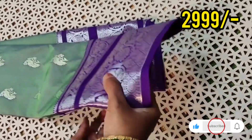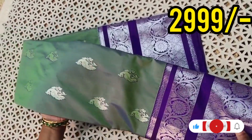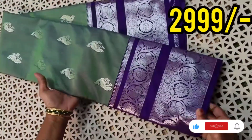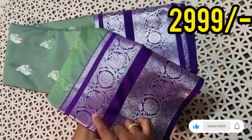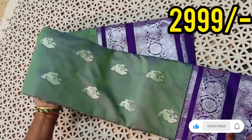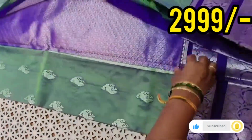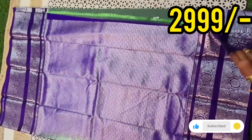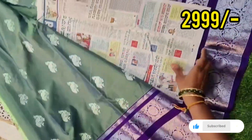Hi friends! This is a beautiful semi kanchu pattu sari. It has a beautiful pastel color shade with a contrast violet color border, featuring beautiful peacock motifs all over the sari with silver weaving. Both sides have the same length of border, with a contrast kanchu pallu and blouse all over the sari.